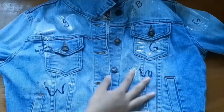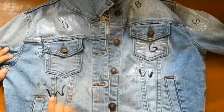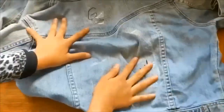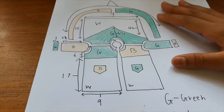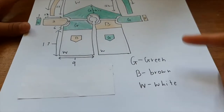First I took a jean jacket I already own and marked out different sections with the initials of the colours I used there, all the way around the jacket. Then I went ahead and sketched out the entire design of the jacket on a piece of paper and colour coded it.